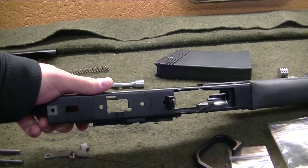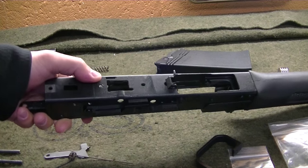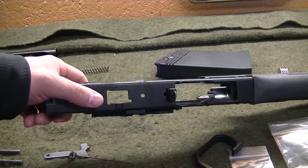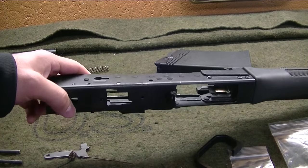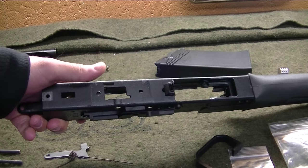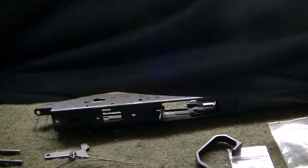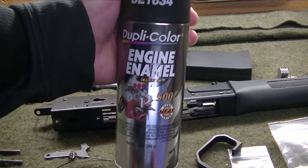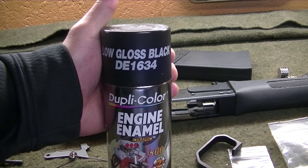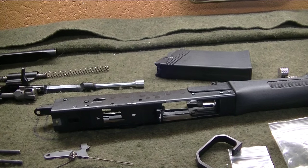We let our high temperature engine paint dry and you can see here it's a pretty good match. There is a little difference just because the finish on the rest of the receiver is powder coated versus underneath which is just the spray paint, but again it's a pretty good color match. If you're curious, it's DupliColor's engine enamel low gloss black DE1634. So with that done, now we can finish the rest of the pistol grip conversion.